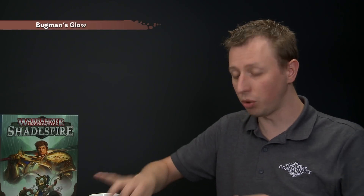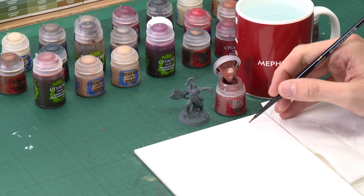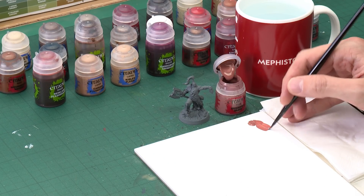For Garrek's skin tone we need Bugman's Glow for our base colour, and as always remember to shake all your paints before you use each colour. I'm going to be applying this using a medium base brush, which is a good sized brush for the kind of detail we want to do here. Get some paint onto your brush and put it onto your palette, because having it on a palette allows you to thin it down with a little bit of water. It's very important you do this because it means the paint goes a little bit further and dries smoother, so you want to get it to about that sort of mix before you start to apply it.